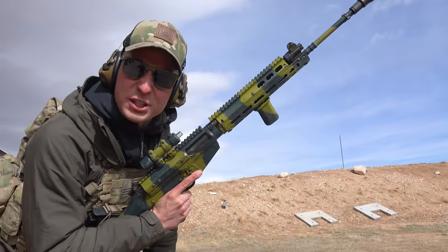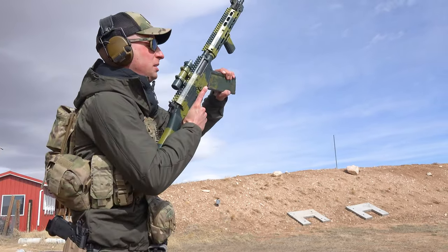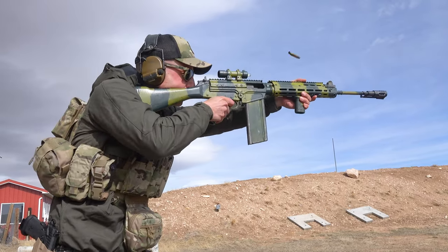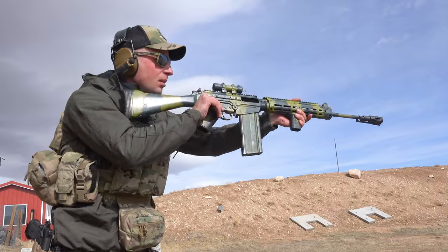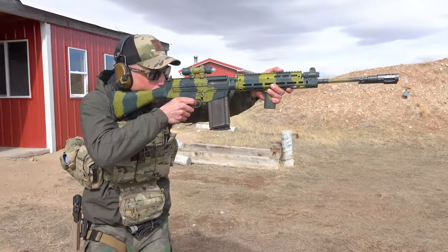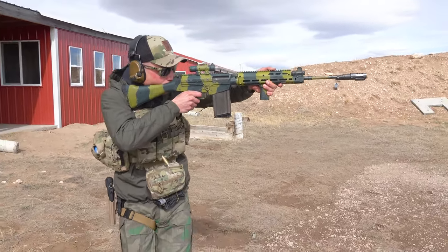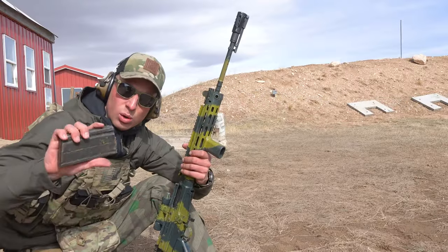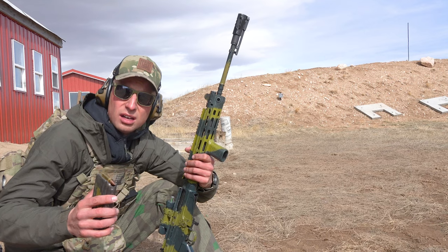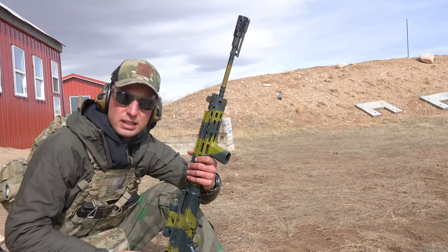We're out here, first time FN owner. It's super cold and windy out here, so let's keep it short. You can see the Halibut device does its magic. We've got an older diesel mag from 1975 — I have no clue if that works or not. If it doesn't cycle, it's going to be the mag spring. I think my gas system is properly regulated on it.